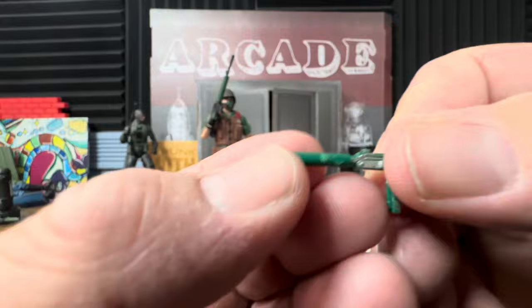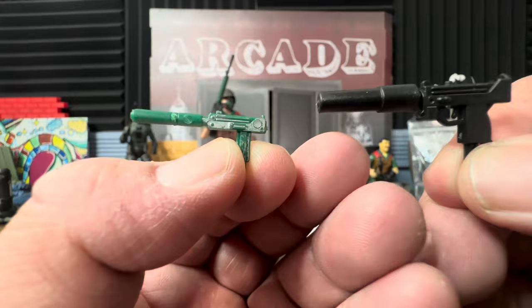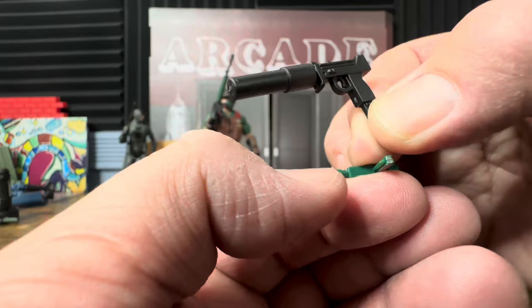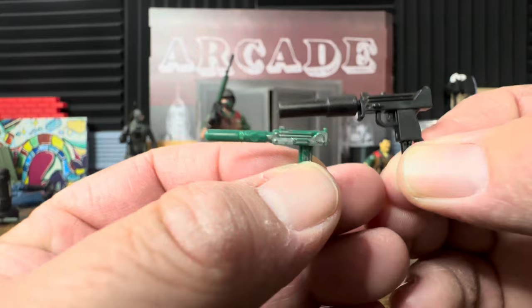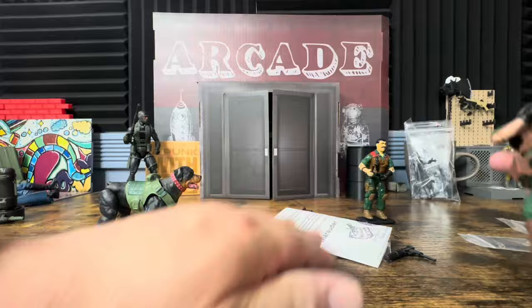Here is the original gun that came with Mutt and Junkyard. As you can see they're a bit different — I always thought the original was more like an Uzi. The new Mac 10 also has an extended magazine that the original never had. I'm not a gun aficionado but I think it looks really good.